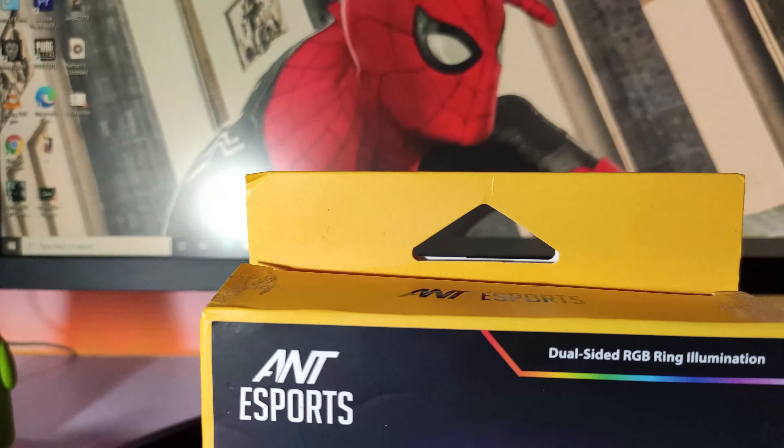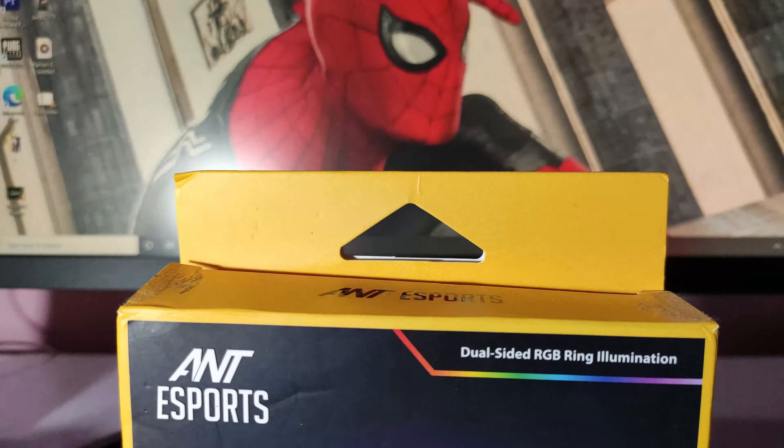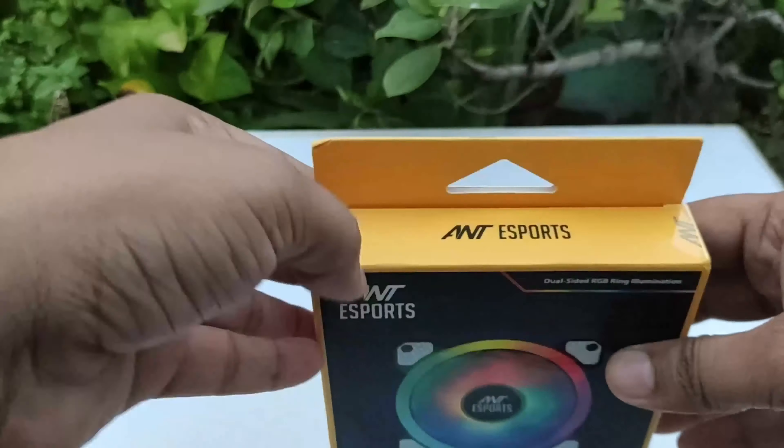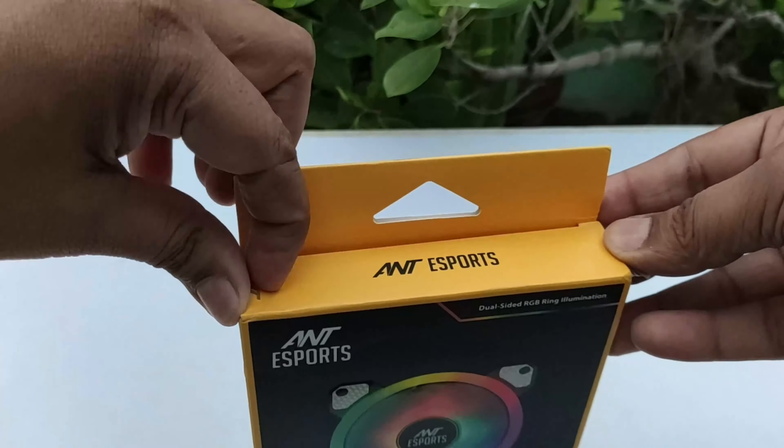I will tell you the pros and points about it. So let's watch this video and start a little unboxing. Let's open the box and see what we can find inside.